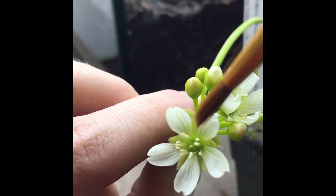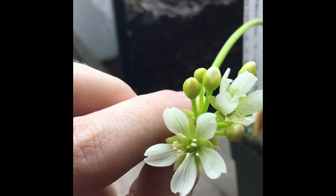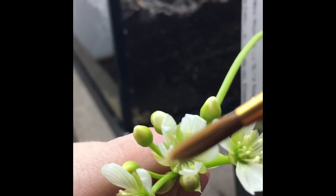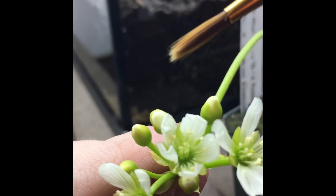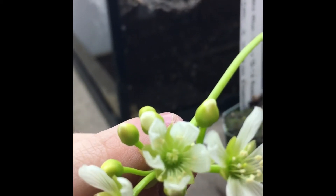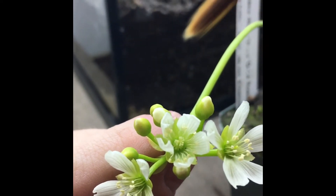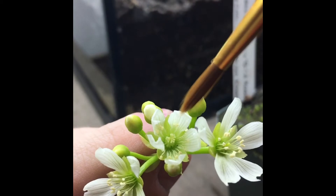still just kind of — they haven't quite opened yet. So you're gonna take a brush that has never been used before — a sterile brush — and let this get back into focus here.